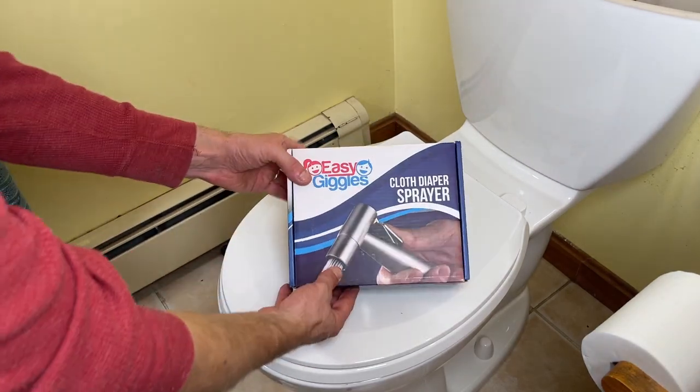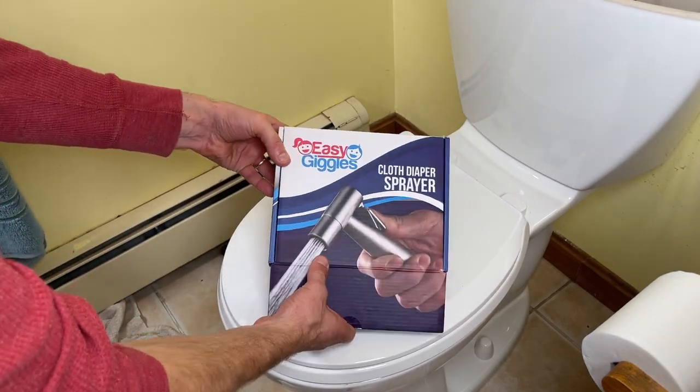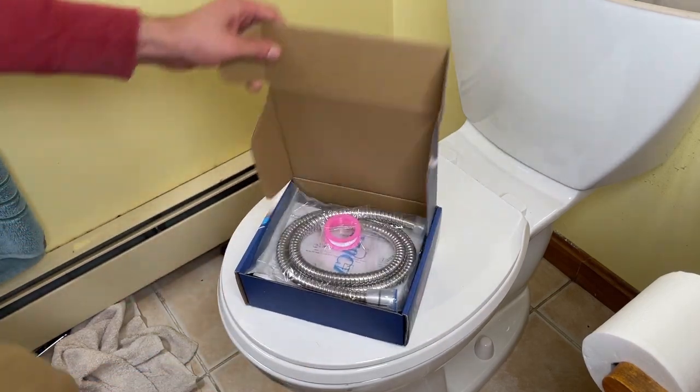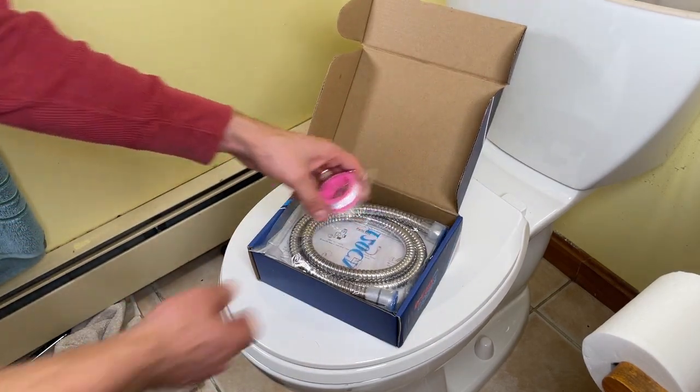In this video I'm going to be attempting to install this Easy Giggles cloth diaper sprayer on this toilet that I'm in the process of installing.